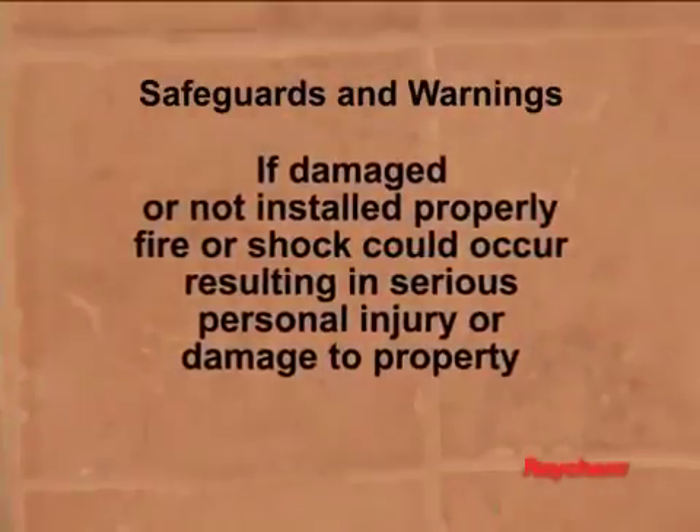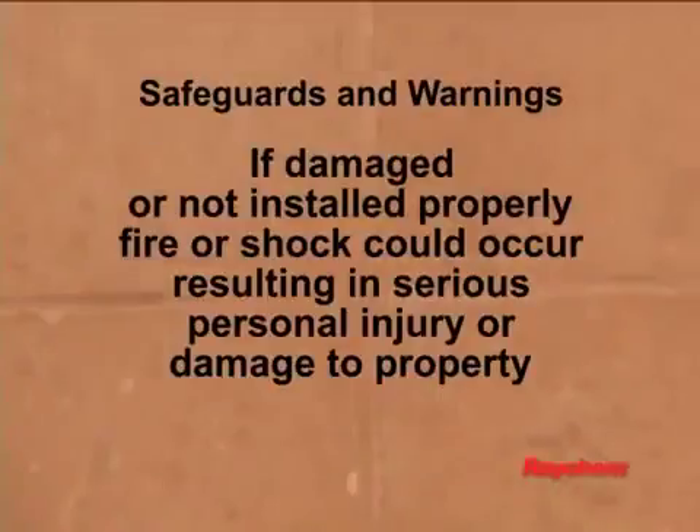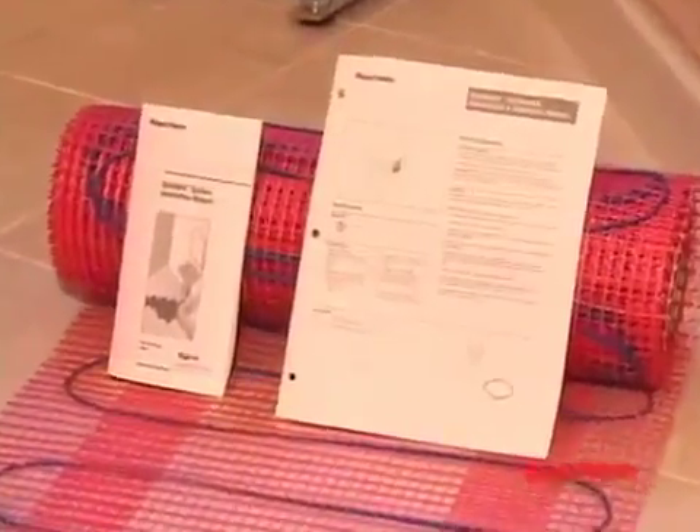If the QuickNet mat is damaged or not installed properly, fire or shock could occur, resulting in serious personal injury or damage to property. Follow these warnings and instructions.